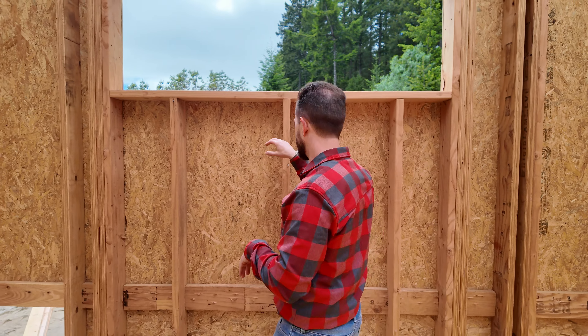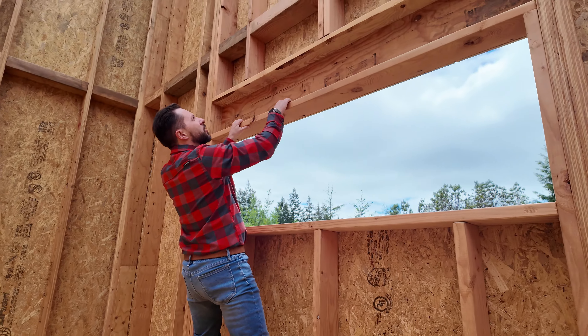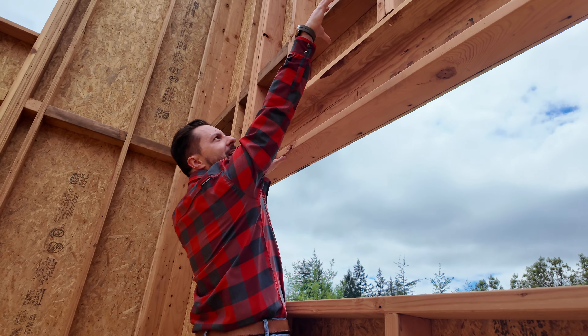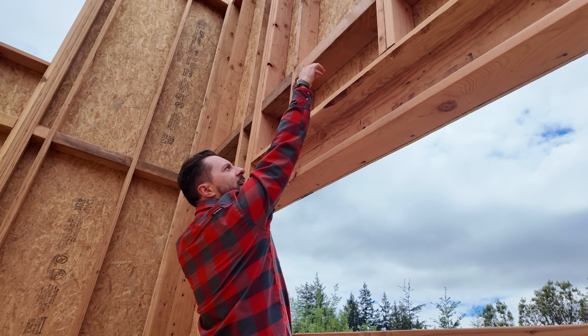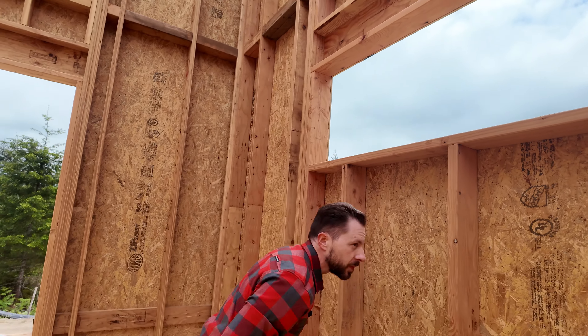What we have to think about is the way we're building will actually result in some concealed spaces — more specifically, in the little stud pockets right above our headers. So there's going to be a ledger that comes up here, and we want to make sure that we take care of building science when it comes to that.